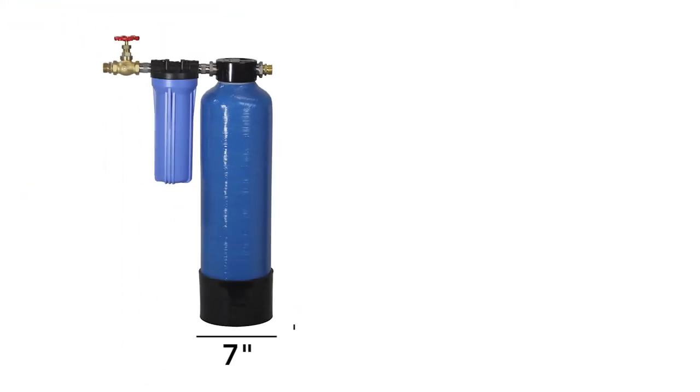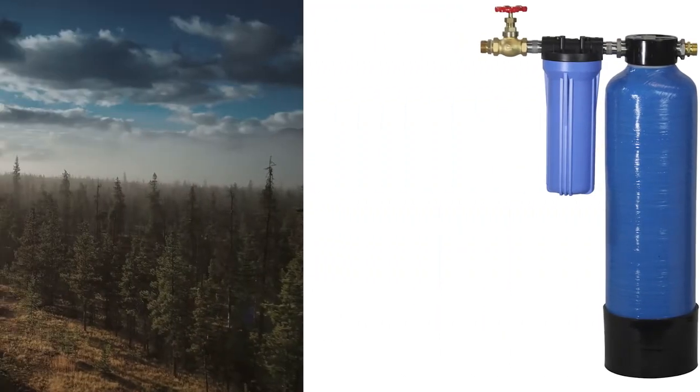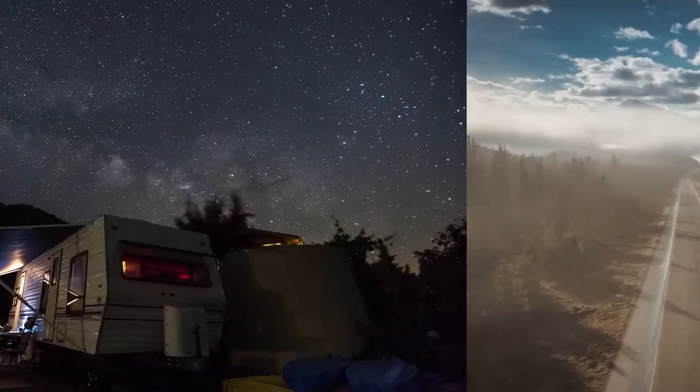We have the U.S. Water Escort Portable Compact Water Softener, which was designed for applications where soft water is desired but space or a permanent connection is not needed, such as RVs, mobile homes, and apartments.